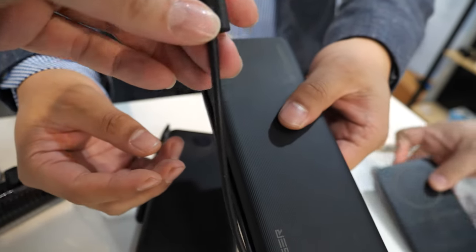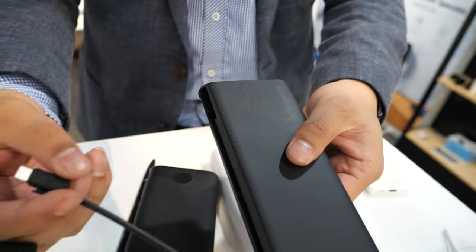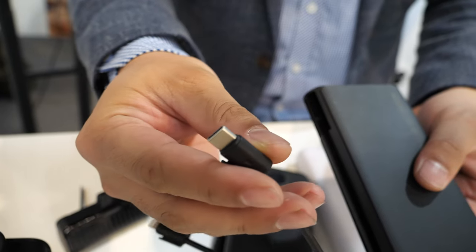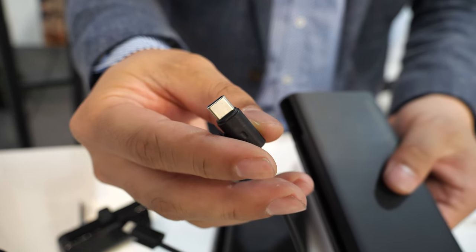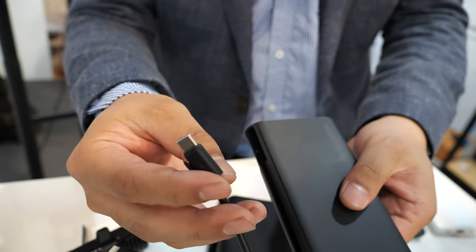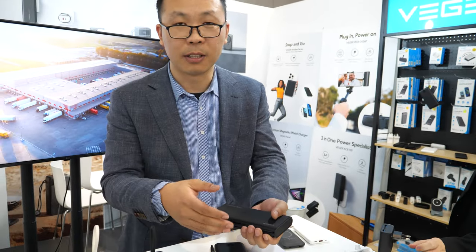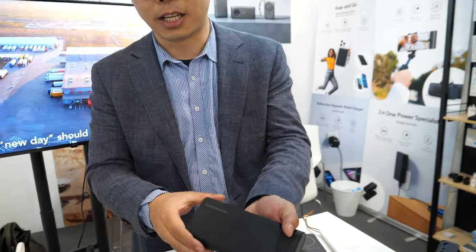Is it possible to change the tip or is it only iPhone? This is iPhone, and this is Type-C — Type-C and iPhone built in. The Type-C port has 100 watts output, and at the same time it also has 60 watt input. So for businessmen like me, it can charge my laptops and smartphones at the same time, with 25,000 mAh.